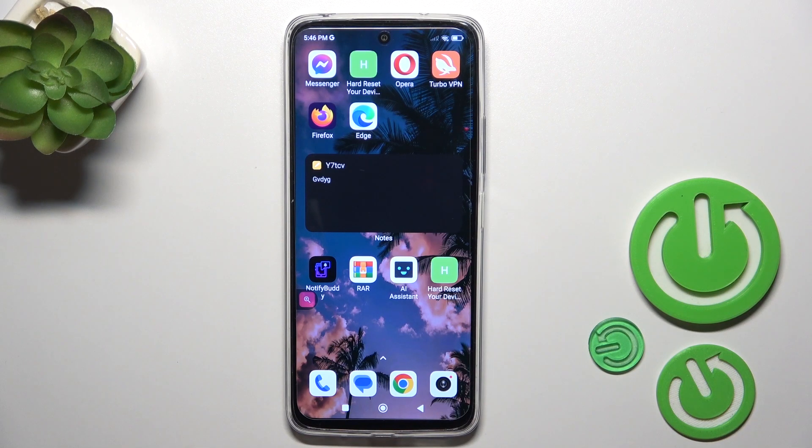Hi, this is Redmi 12 and I'll show you how to check battery health with the Ampere app on this device.